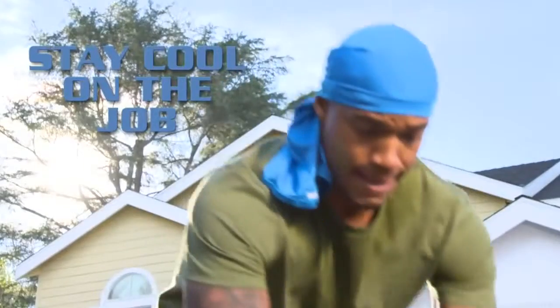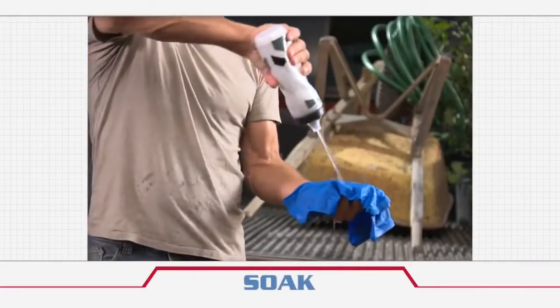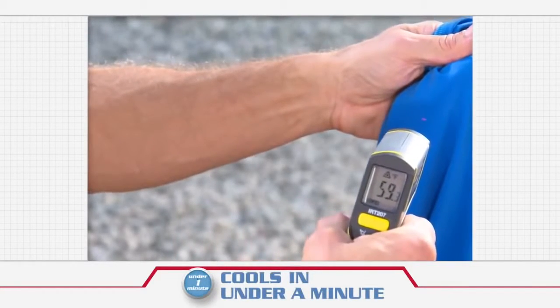Mission Multicool helps keep you cool on the job. It's chemical free and is powered by patented CoolCore technology. All you do is soak, wring, snap. And in under a minute, it quickly drops to up to 30 degrees below average body temperature.